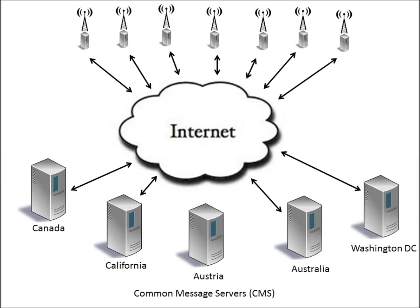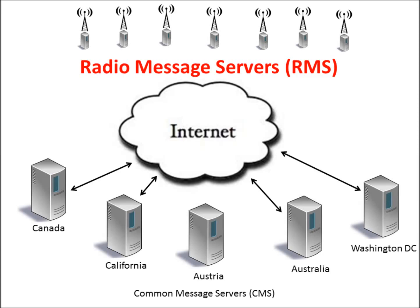The five servers are connected to the internet, and then there are radio message servers — RMS stations — which are radio stations also connected to the internet that communicate between the end user amateur radio operators and the CMS servers. These RMS stations are computers with ham radios and antennas, and they scan assigned frequencies waiting for amateur radio operators to connect over amateur radio frequencies for sending and receiving email. The RMS stations are the end-user interface to the common message servers, or CMS servers, which then communicate to the internet.